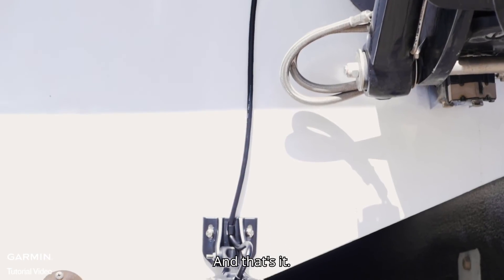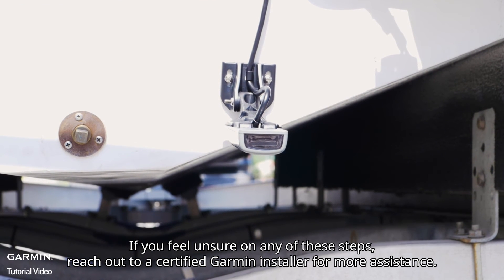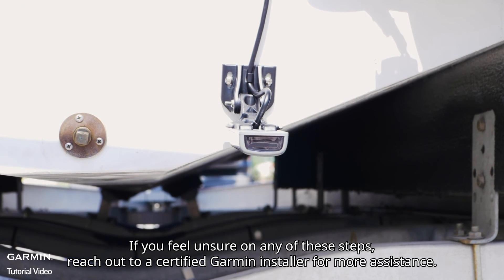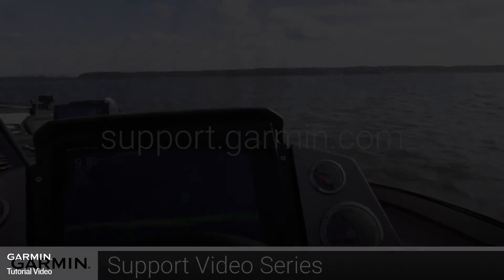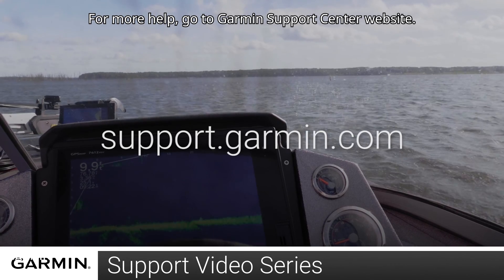And that's it — you're ready to go. If you feel unsure on any of these steps, reach out to a certified Garmin installer for more assistance. For more help, go to support.garmin.com.